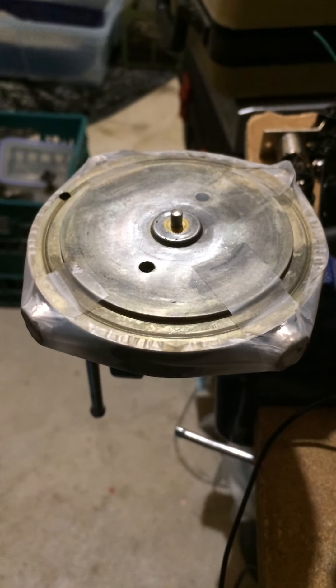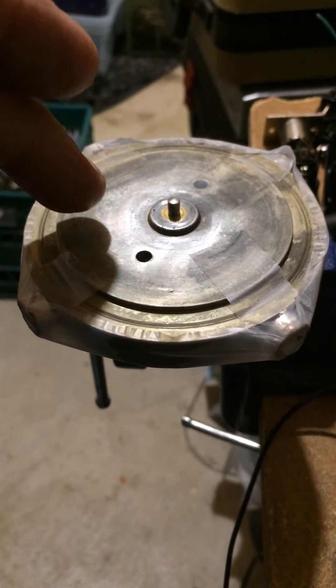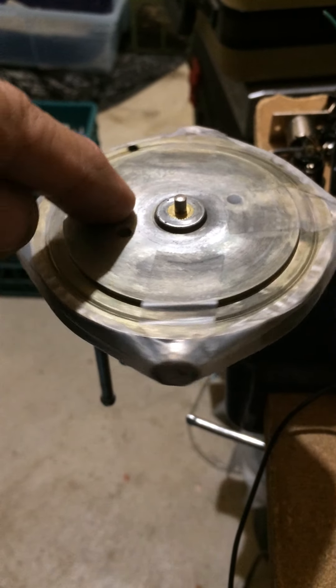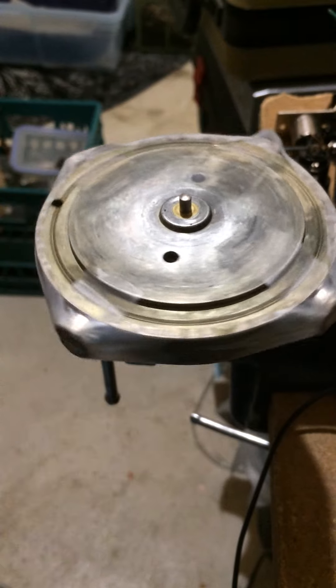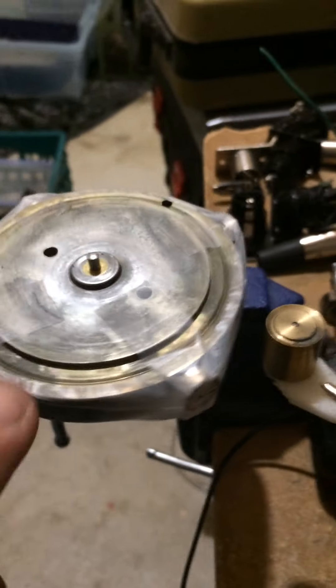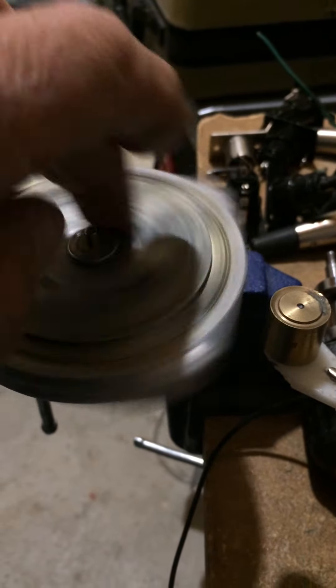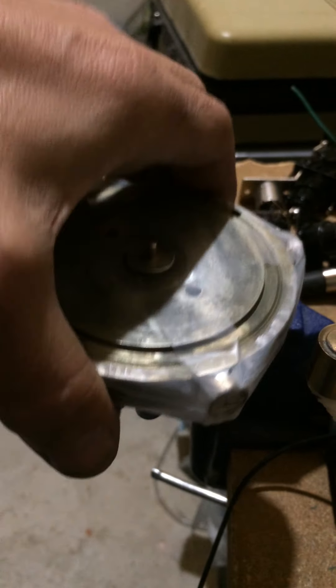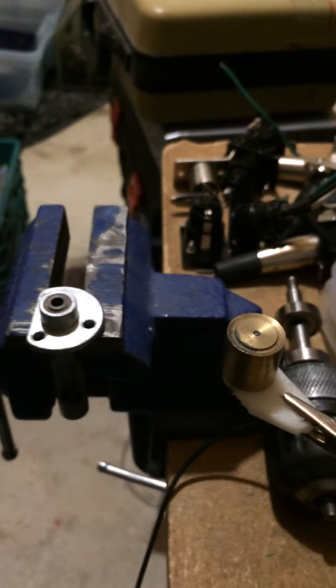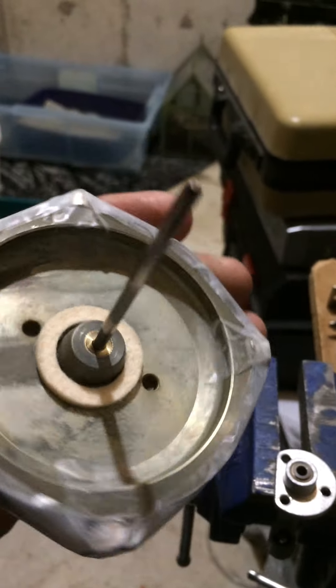Hi guys, Slovio from Cell Electronics. Just wanted to show you this little experiment here. It's just a rotor with four magnets on it. Spins freely. There's no wires attached to it or anything like that. This is just simply mounted on a shaft that's in my vise, just to hold it in place. This is just a simple rotor.